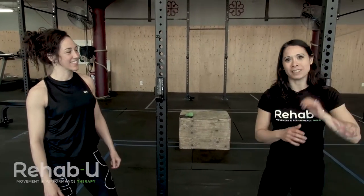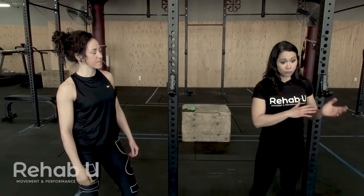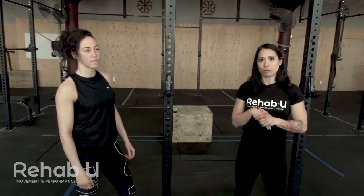I want to talk specifically about hypermobility in this case. Sabrina has been struggling with an elbow injury and there are several elements we're looking at, namely a little bit of neural involvement, but I want to talk about her hypermobility specifically in this capsule.